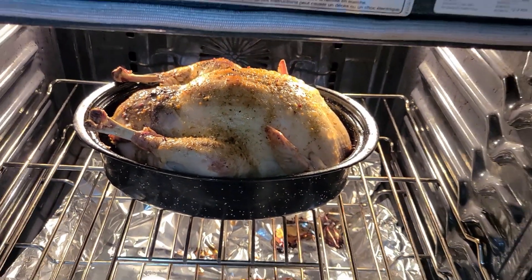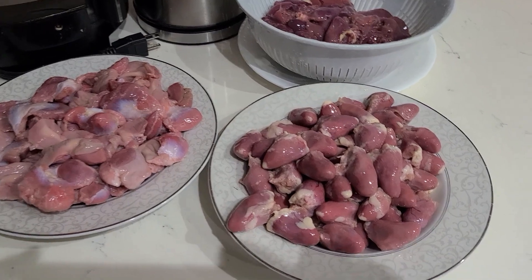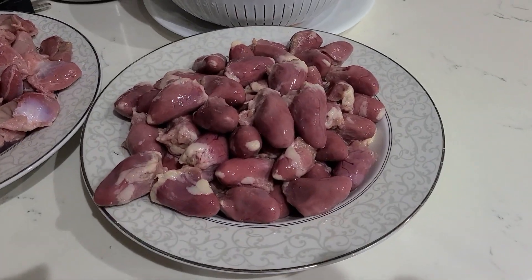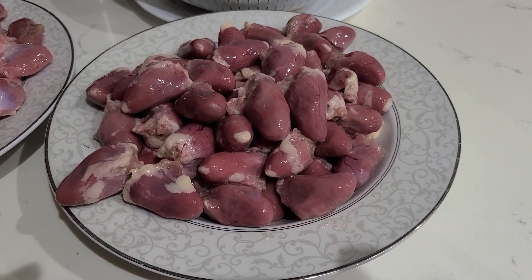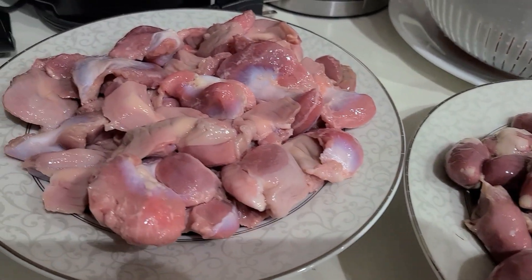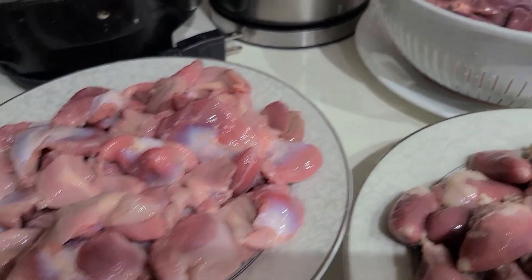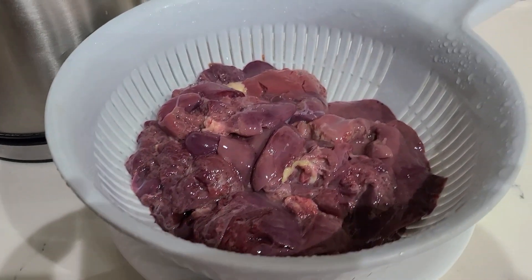A small turkey weighs three to five kilograms; this one is five kilograms. For stuffing you will need one pound of chicken stomachs, hearts, and livers, but you can usually find packages of more than one pound. This amount of stuffing is enough for an average turkey size — I'll show you what I make with the extra stuffing.